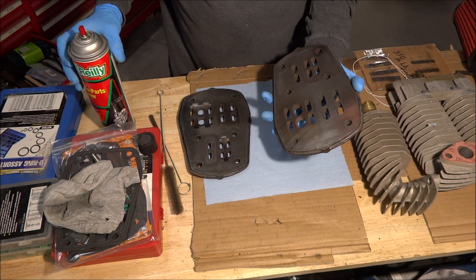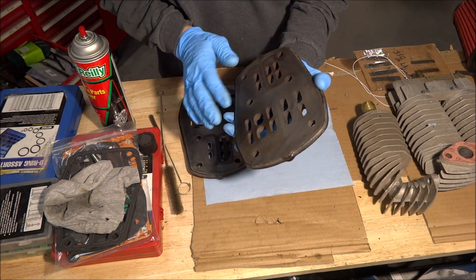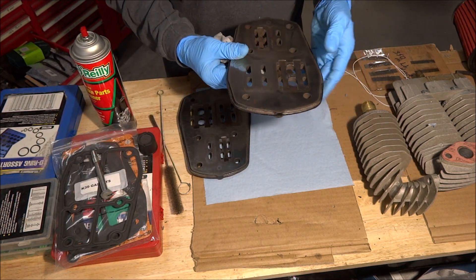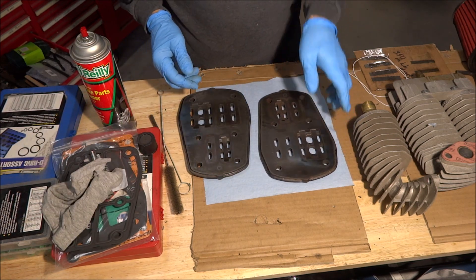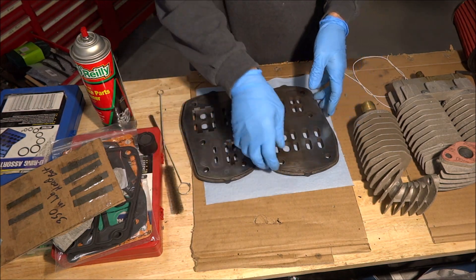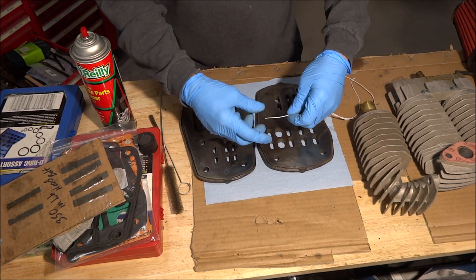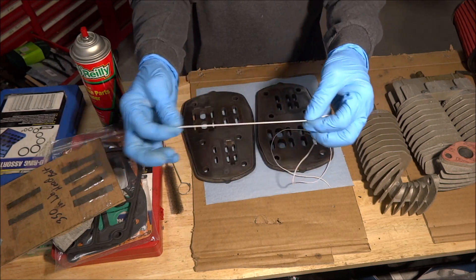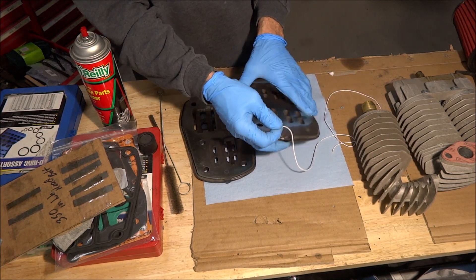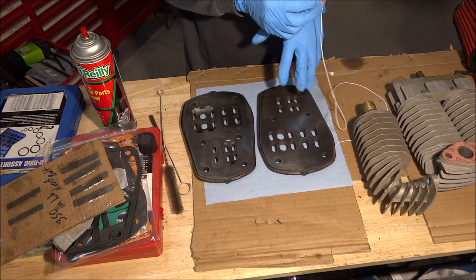Everything is fairly well cleaned up. I'm going to take a little bit of compressed air to blow some dust off it from the towels. The reed valves will just lay in this one and they'll stay in there without falling out. This one, the reed valves will be upside down, so I'm going to take a short piece of elastic cord and tie the reed valve up into place so it doesn't fall out while I try to put it together and doesn't get out of line and end up pinched in the gasket.